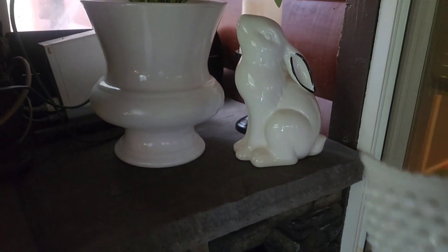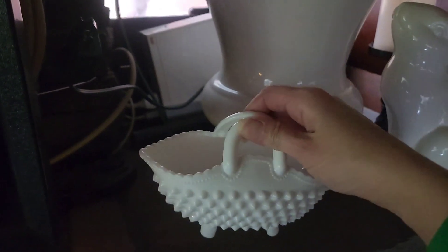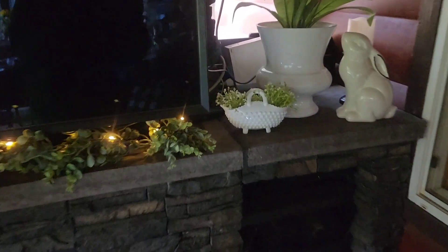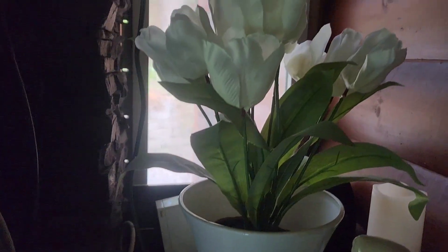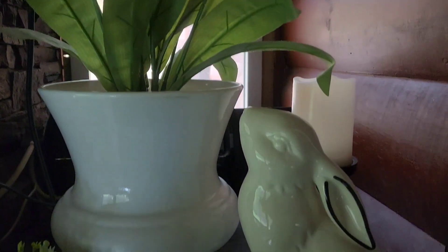I pretty much just toned it down, added in some white flowers instead of all the colorful flowers, and left this end the same. Then I've got this little hobnail basket that's actually my mom's — I borrowed it, I believe it's Bentonware, just like the hobnail ashtrays that I have. I just put some little picks in there with small white flowers and kind of a bright limey green color, almost like a baby's breath or alyssum-looking pick.